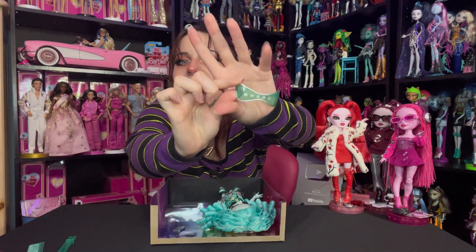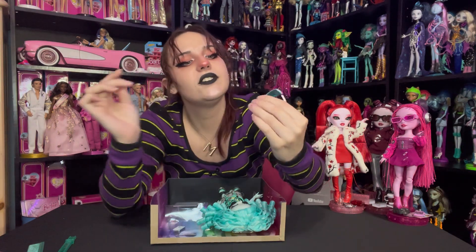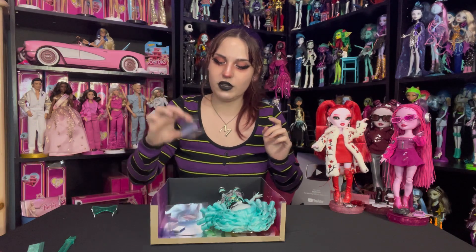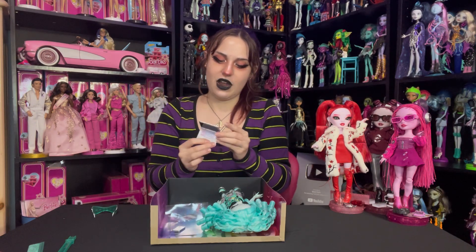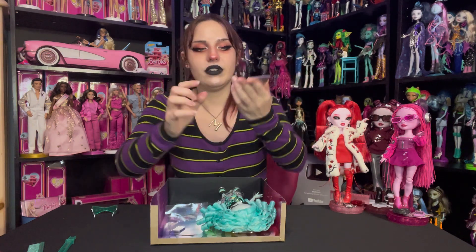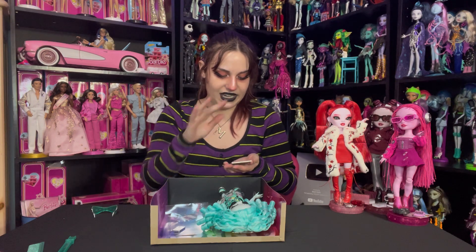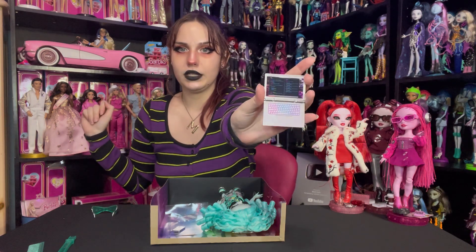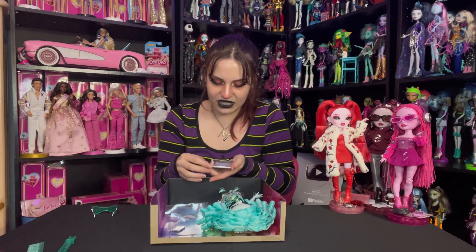She comes with these teal sunglasses that have some silver painted details that say 'Shadow' across them. We've also got this silver laptop, like we see often in Shadow High and Rainbow High dolls — it says SH on the top in black paint. You open it up and the keyboard is rainbow: pink, blue, and purple ombre. And it looks like she's coding something.